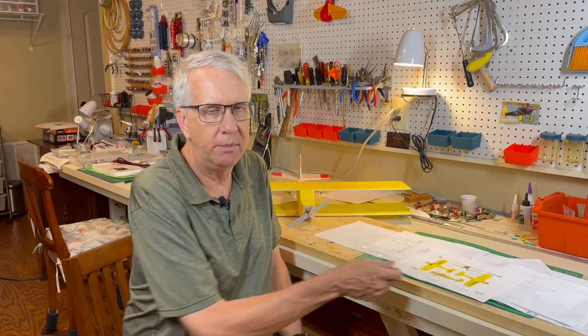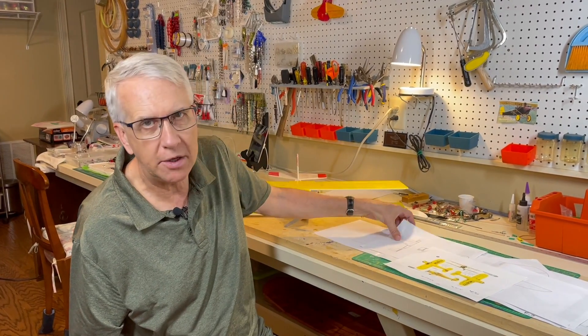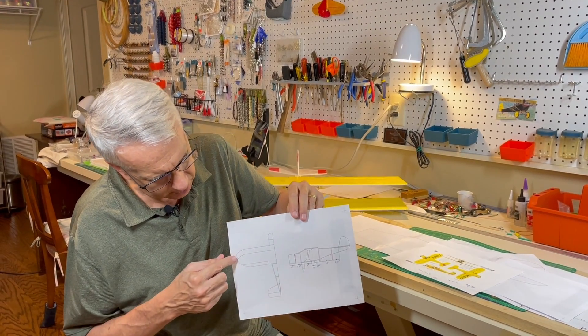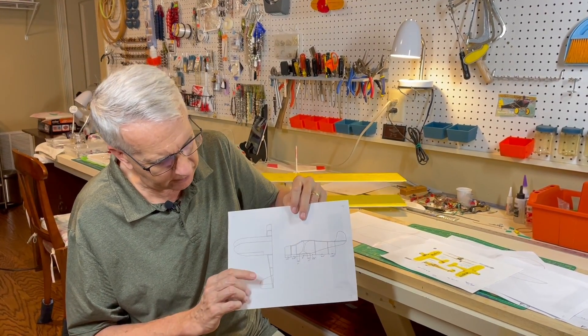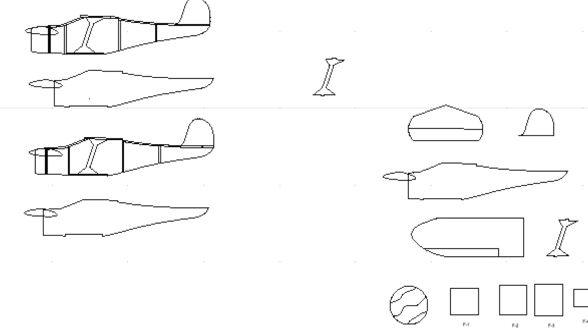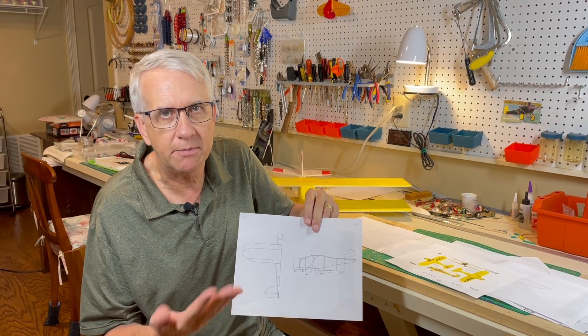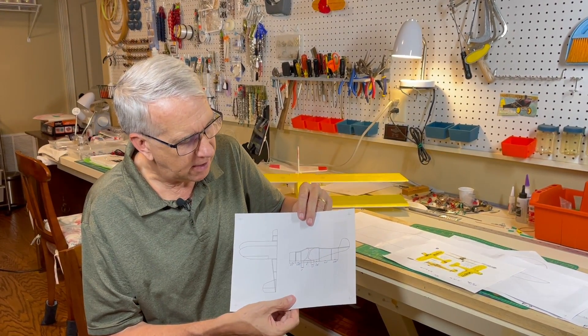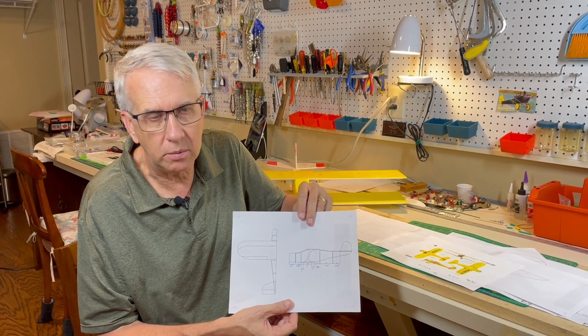I paid a little bit more attention to the actual model with its curves. This is a working copy of the plans with curved wings, a little bit less wing area, and curved horizontal tail surfaces. The fuselage looks a lot nicer with the interplane struts. I think it'll be a good expansion from the original test version to make this look a little bit better.